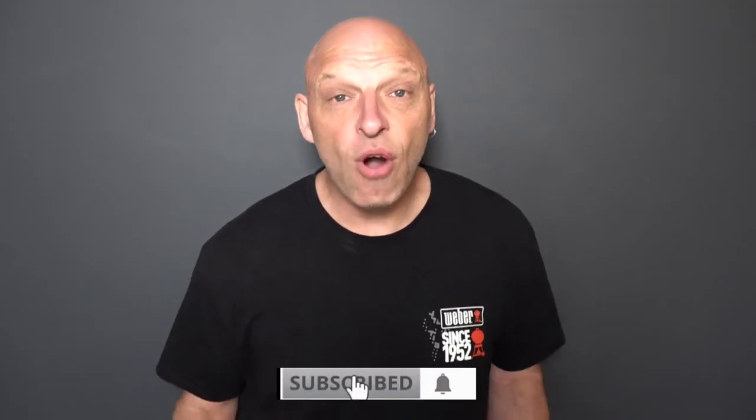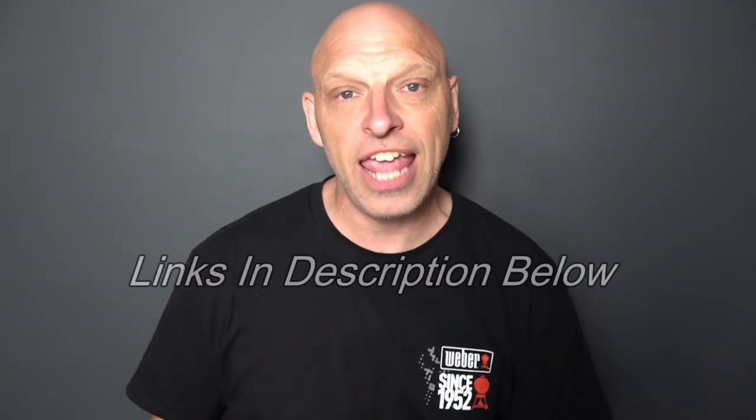Don't forget there are links in the description below for the best place to get your Weber products — make sure you check those out at the end of this video. As you can see, it's really easy to assemble. It's a fantastic piece of kit. If you've got a Weber Q, I highly recommend getting this trolley.